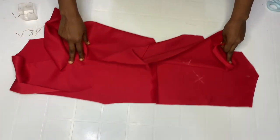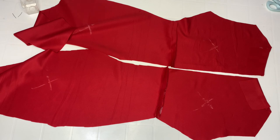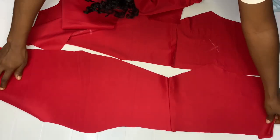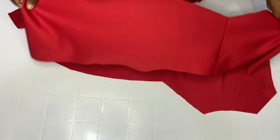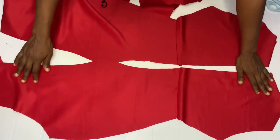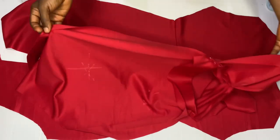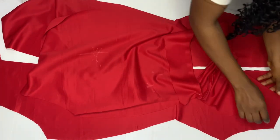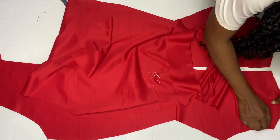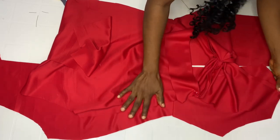Get your front piece — remember we already pinned down at this point. Turn this to the right side. Now get your front piece and merge the shoulders together. Pin down like this.